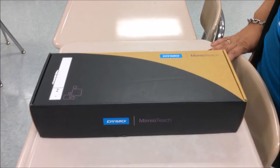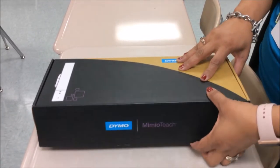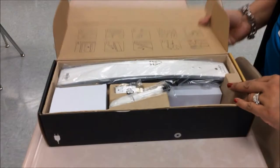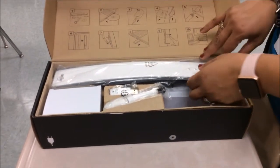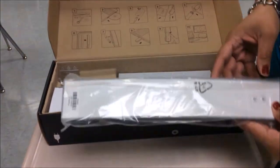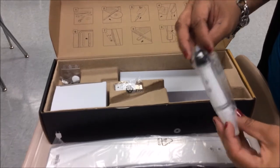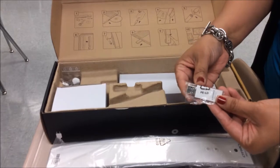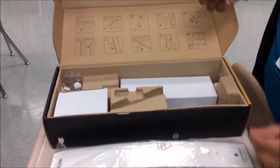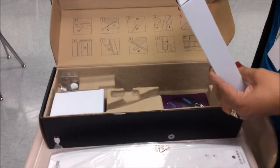This is the Memeo Teach in the box. When you open the box, these are the items it has: the Memeo Teach bar, the pen, the USB adapter that will be connected to your laptop, and the cable that you'll use to charge your Memeo.